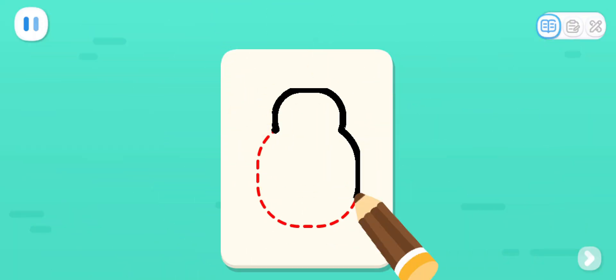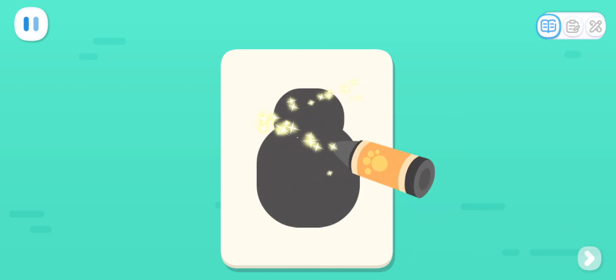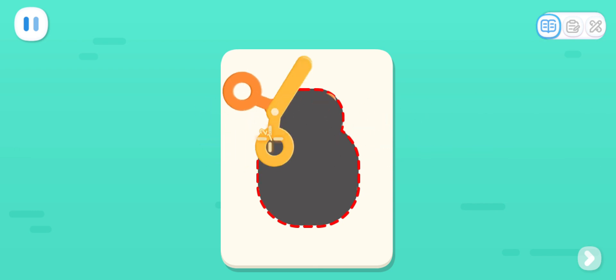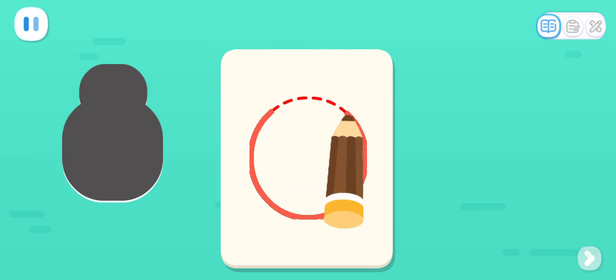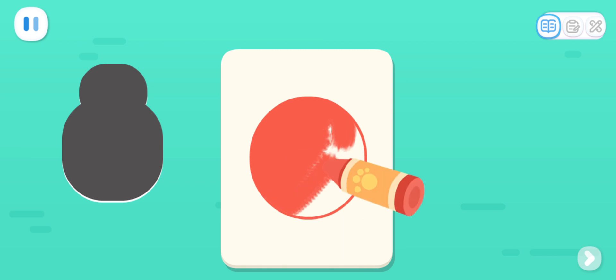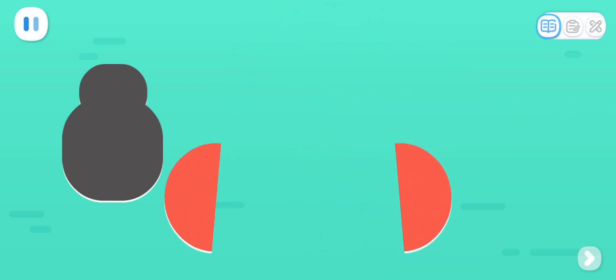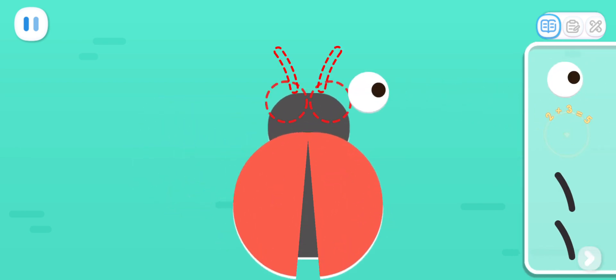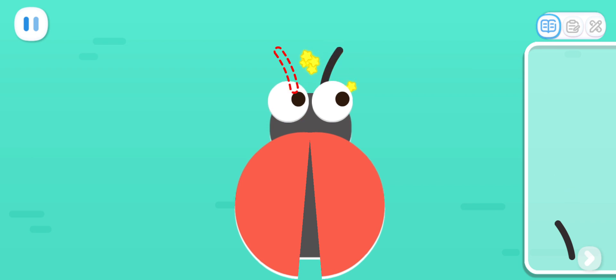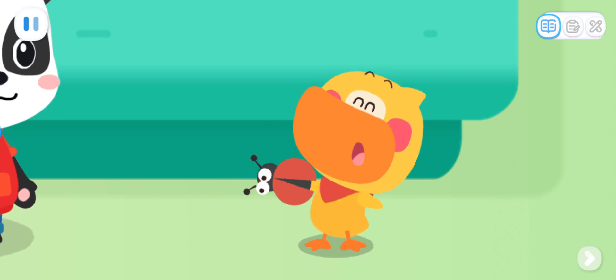Let's start by making the round and chubby body of the ladybug. Next, let's make the red shells. Cover the round body with the shells. Finally, stick on big eyes and antenna. My ladybug is done!